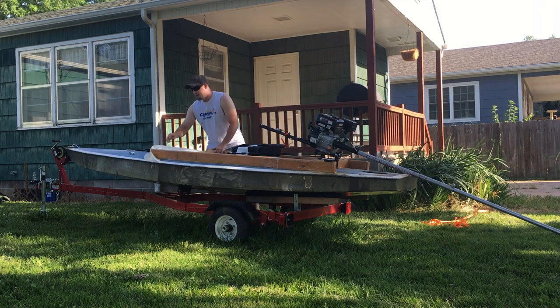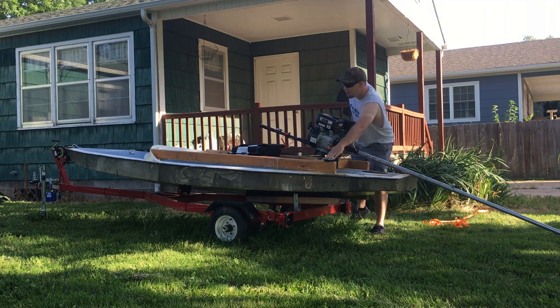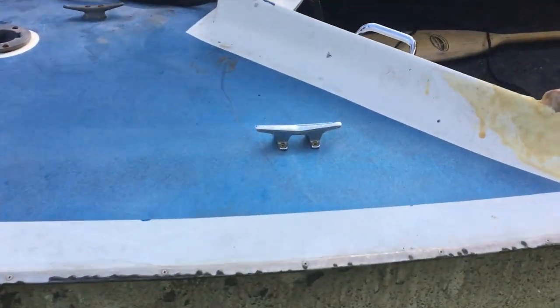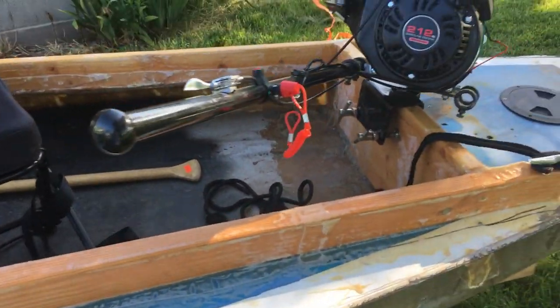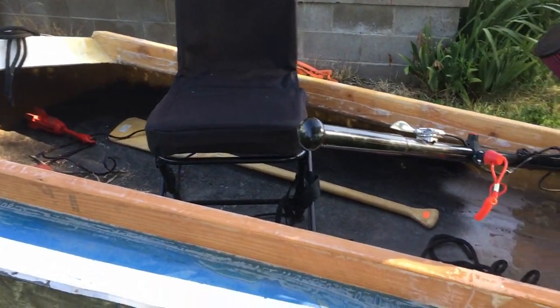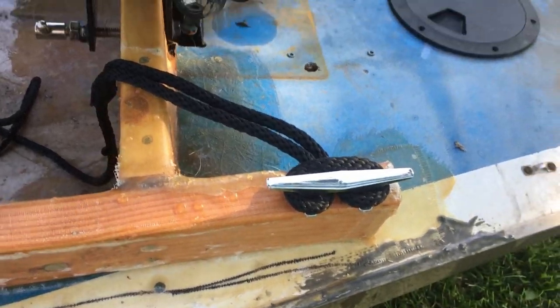Another thing that I've done is I've added an extra cleat here and here, and purchased a couple of old dock lines. This is something you might not think about when you're modifying your duck boat, but it's going to be really handy to be able to launch the boat and tie off to a dock while I load gear and stuff like that.